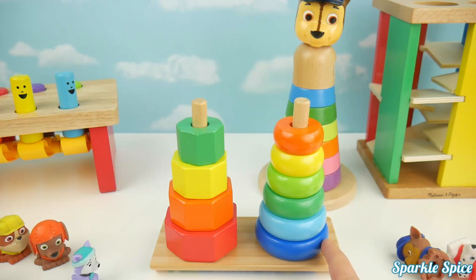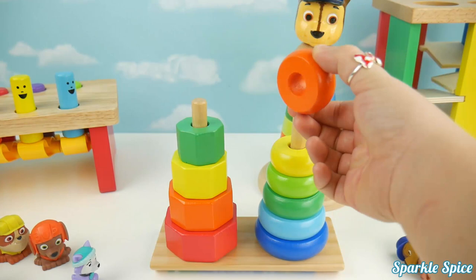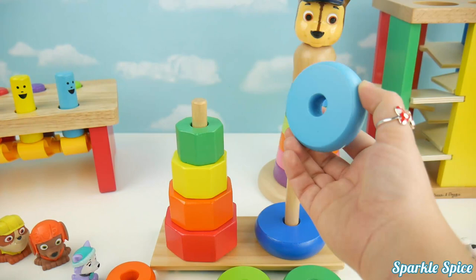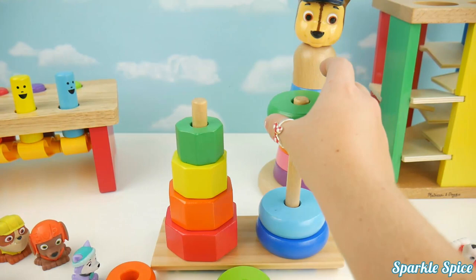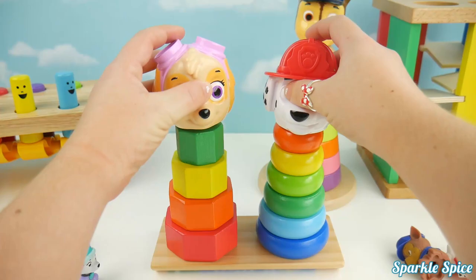There's more. The colors are orange, yellow, light green, green, light blue, and blue. Blue, one, two, three, four, five, six. Blue, light blue, green, light green, yellow, orange. Now Marshall and Skye can go back on top.